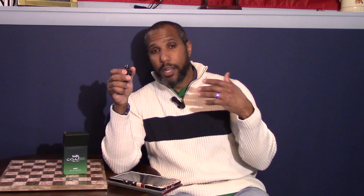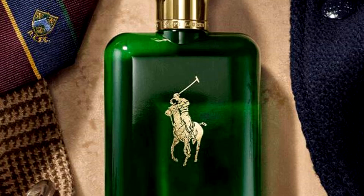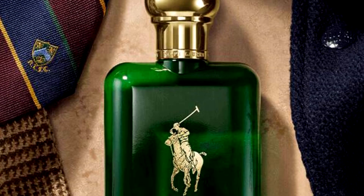Fragrantica thinks it's most likely what Coach put out. I take it as a new polo — think about the old green polo, Polo Green. That was the first polo. People may call it Polo Green now, but to me, this is a new way to take in the old green polo.